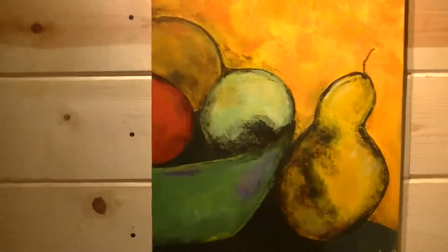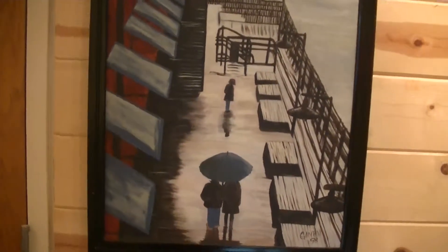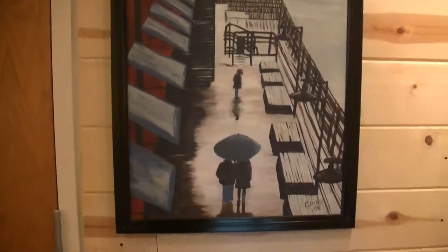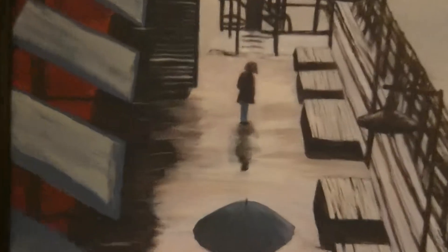Next is a painting by Esther Gamboa, entitled Girl on a Pier. This is oil on canvas.